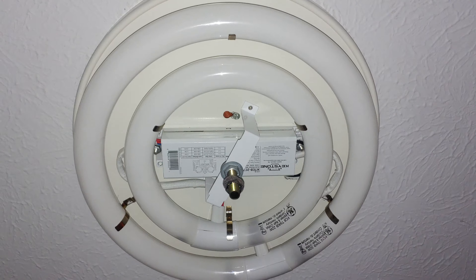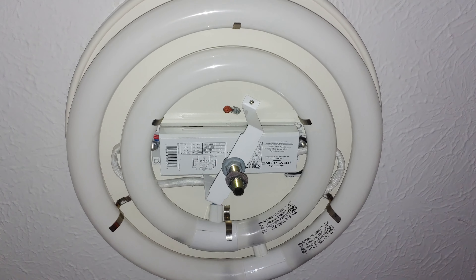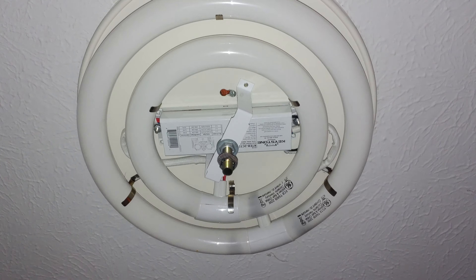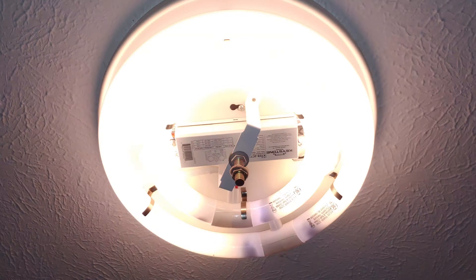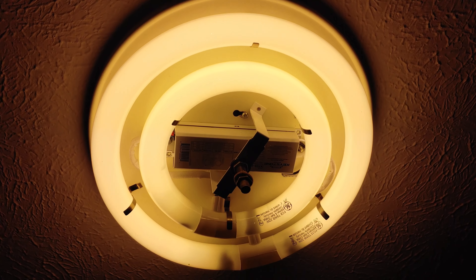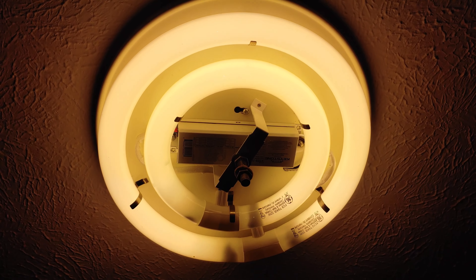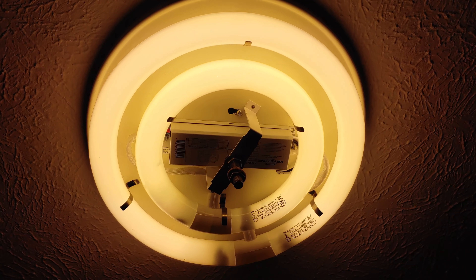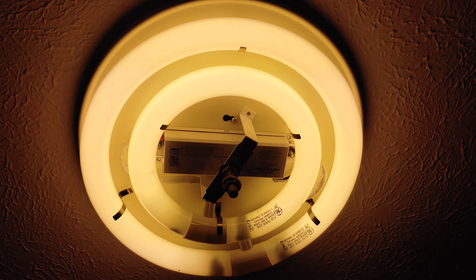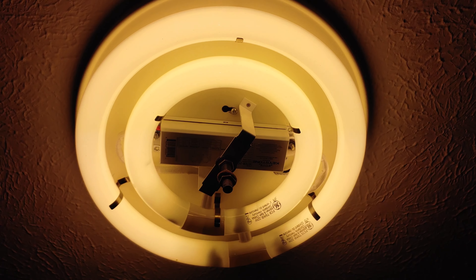We've got the new ballast in place. We've reinstalled the light bulbs, plugged in the harnesses, and went to the circuit breaker and turned the power back on. Now it's time to turn on the lights — and there we have it. We've got a brand new replaced ballast and a refreshed halogen lamp, and that only took us about 30 minutes. I got that part off of Amazon for about $15. Hope this helped, and we will see you next time on the Eclectic Handyman.